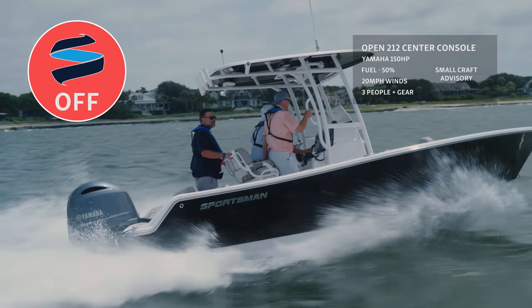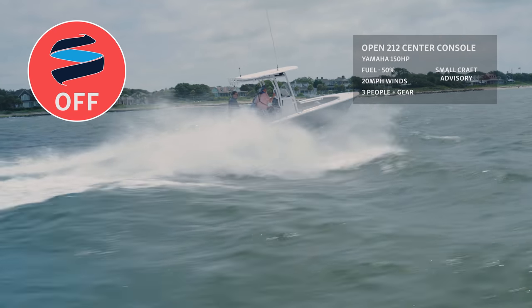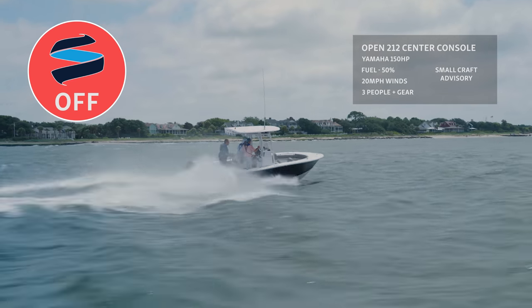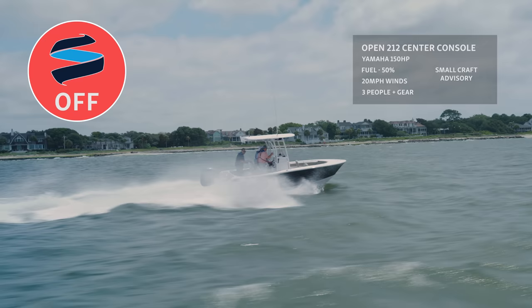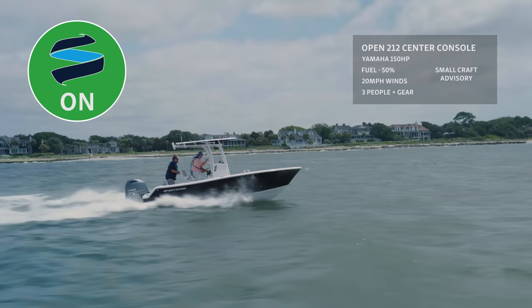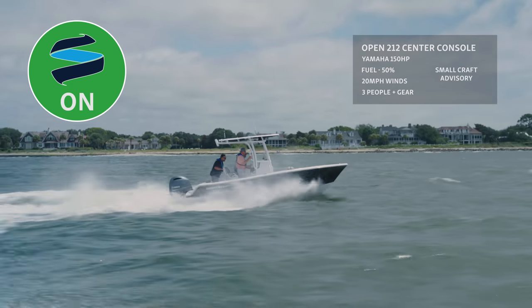Moving to an even rougher area of water, you'll notice with the system off that the boat is jumping out of the water. When the boat comes down, it's coming down on its port and starboard sides, making it difficult to control the boat. Once the Ride system is turned on, the boat no longer jumps and stays level even in extremely rough conditions.